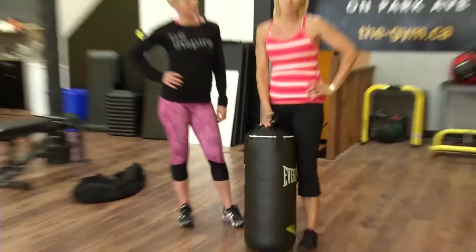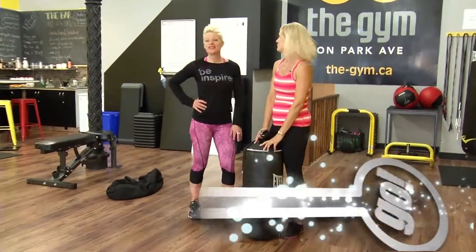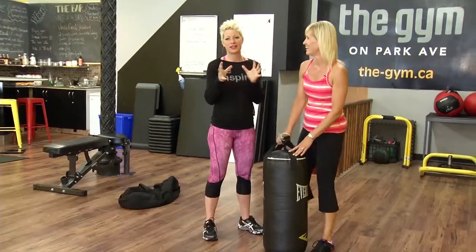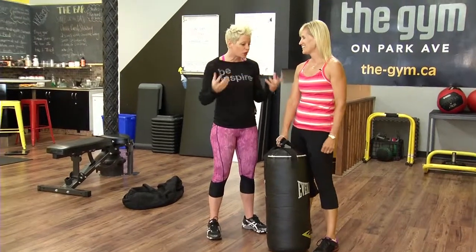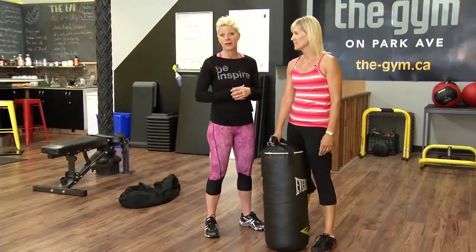We are here with fitness coach Marlo Ellis. This looks a little frightening to me. This is one of my favorite series of movements because this is a military boot camp movement. I love military boot camp because what it does is it gets you doing all kinds of crazy, wacky stuff that you might not normally do in a gym environment, right?